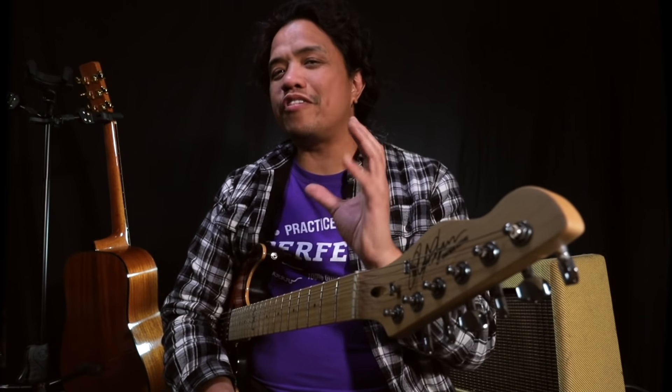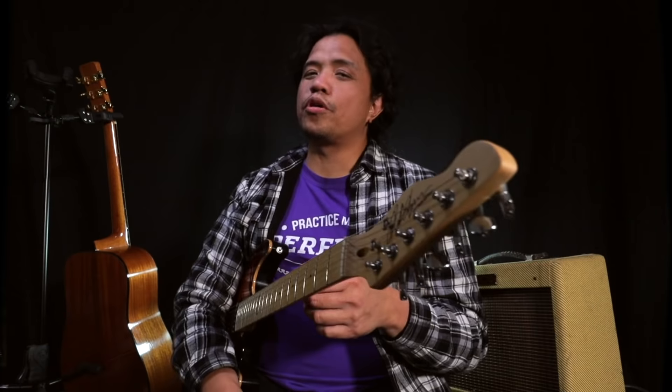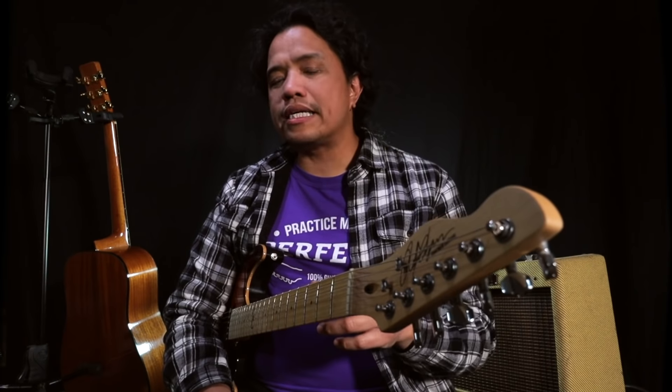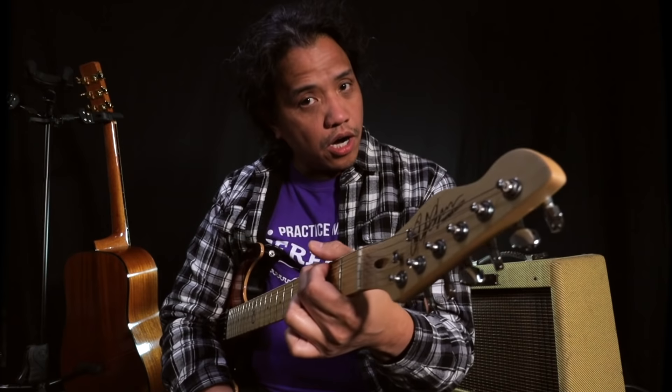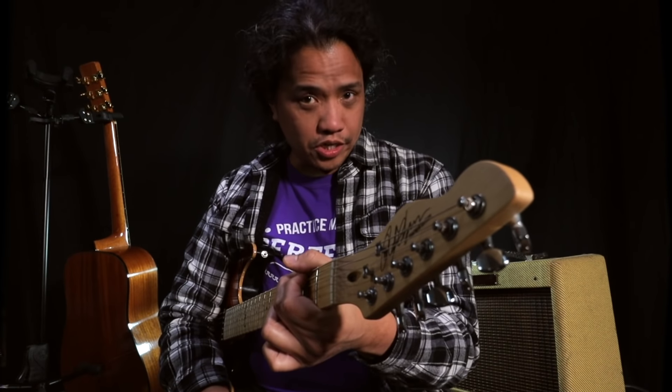Now on the other side of the coin, those who start on electric guitar already have a definite idea of the sound and music that they want to play, and generally that is true for our more mature beginners. And that's not really a problem, because as I already mentioned, all the guitar basics are shared between both types of guitars. So if you learn a G chord on an electric guitar, you can play the same G chord on an acoustic guitar.